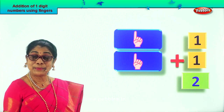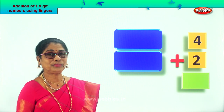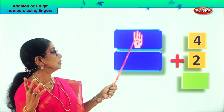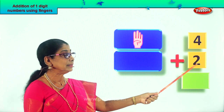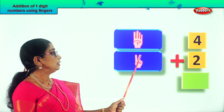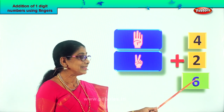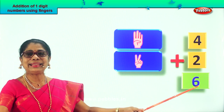Shall we take another sum and use fingers to add? Good. Single digit four. Take four fingers on one hand. Good. One, two, three, four. Next, take two fingers on the other. Two. So we have one, two, three, four, five, six. What is four plus two? Six. What is four plus two? Six. Four fingers plus two fingers? Six. Excellent.